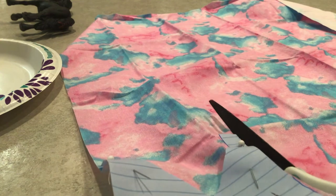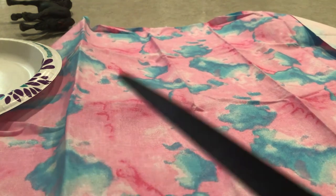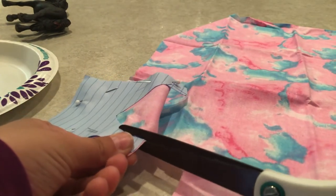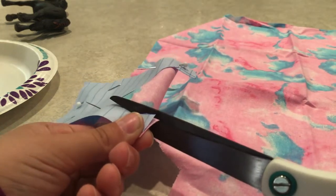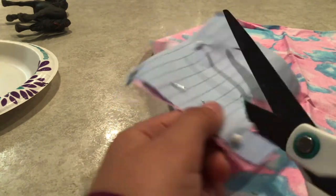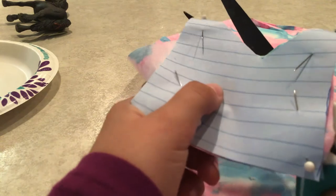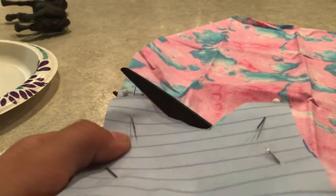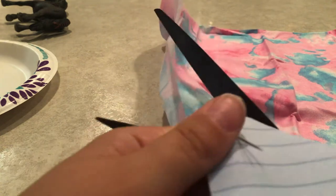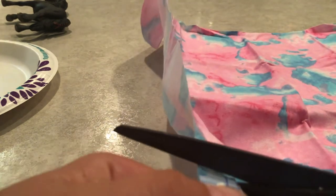You don't have to use this fabric. Recommended places to buy fabric would be Hobby Lobby or Michael's. I'm using craft fabric — not cloth exactly, just craft fabric. You could also try Walmart; they do have a craft section depending on where you live.